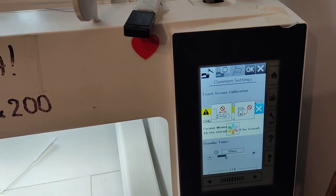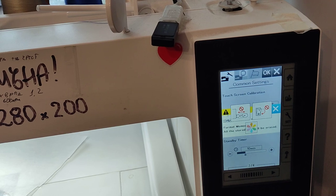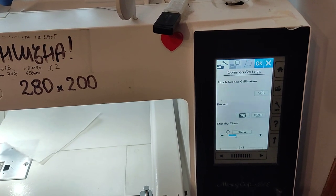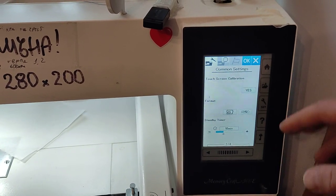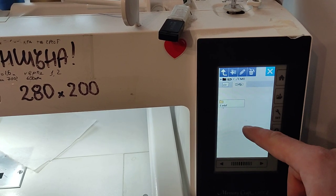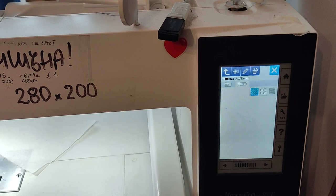So, in order to have the flash drive working with your embroidery machine — particularly with the Janome Memorycraft 500E and Elna — they need to be formatted in FAT32, and then reformatted onto the machine, so you get the folder where you can put the files and see them. Now it's gonna be empty because there is nothing in, but you can see the files here and in the folder as well.